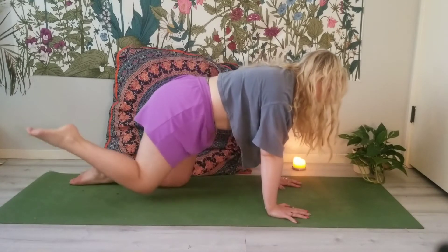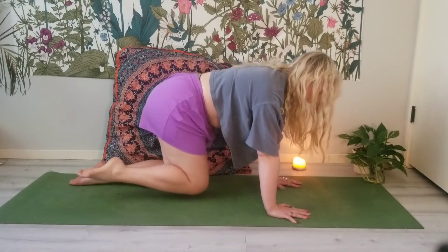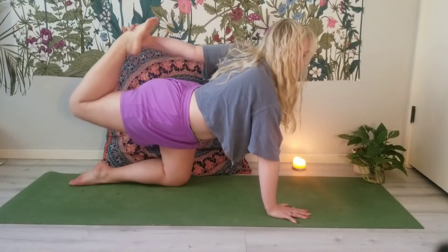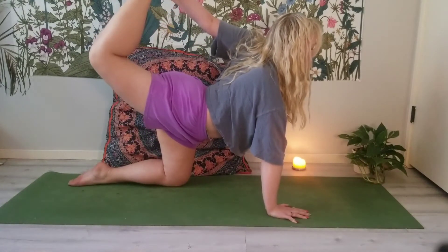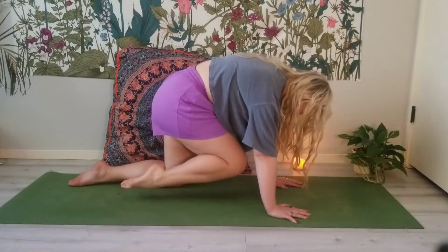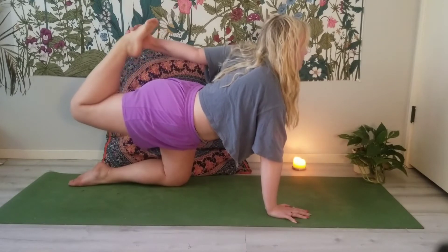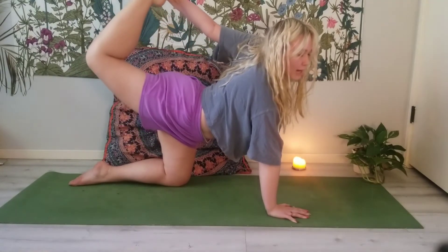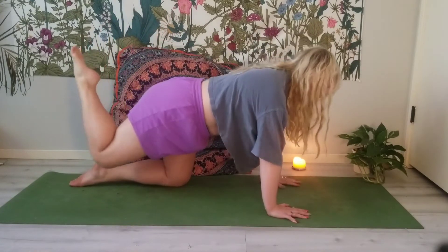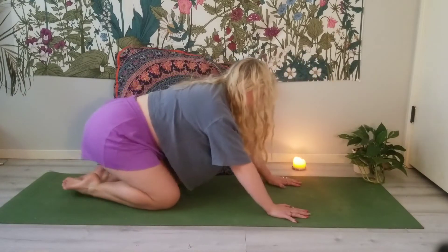Exhale. Inhale, bring it back up. Exhale, round. Inhale, bring it back up. Take your left hand, grab the foot, and kick into your hand. Exhale, knee to chest. Inhale up, take the bind — the bind is optional, you don't have to grab the foot if it doesn't feel good today. Last one: exhale, round the back, knee to chest. Bring the knee down and sit back to child's pose.